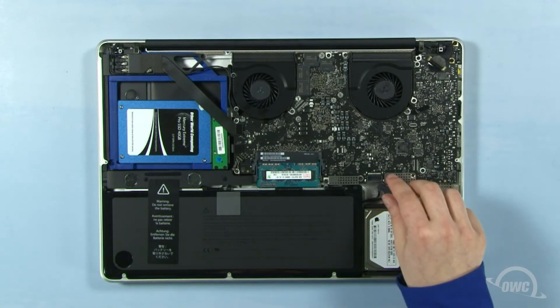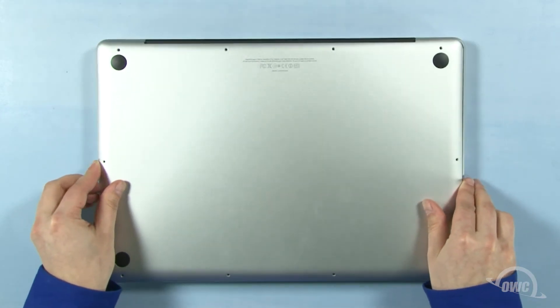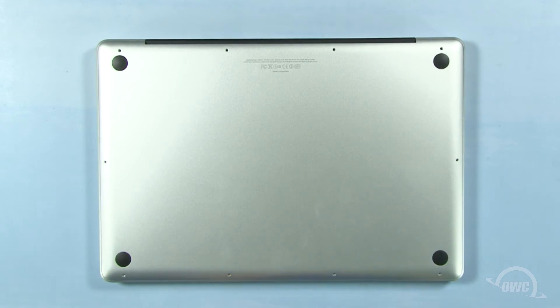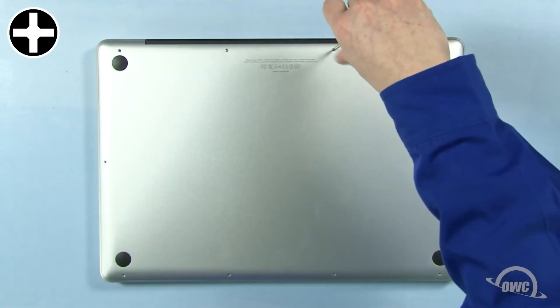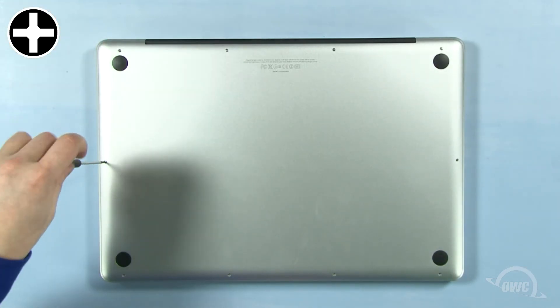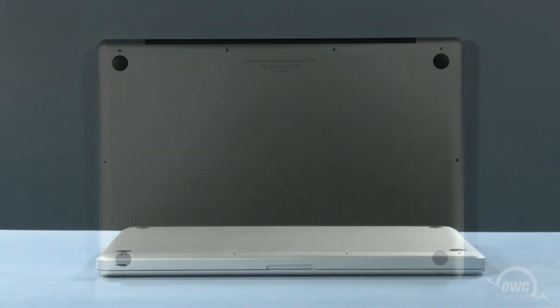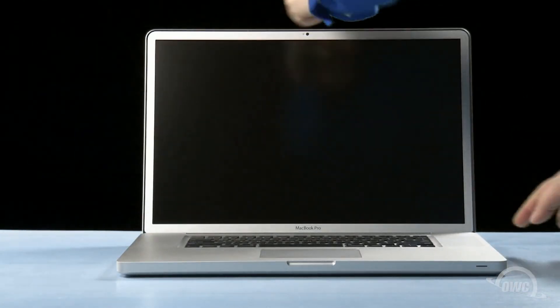You may now reconnect the battery and put the bottom cover into place. Press down in these two spots to secure the two snaps. Finally, reinsert the bottom screws starting with the longer three in the upper right corner, then the remaining seven screws. You may now flip your MacBook Pro over, open it up, and turn it on.